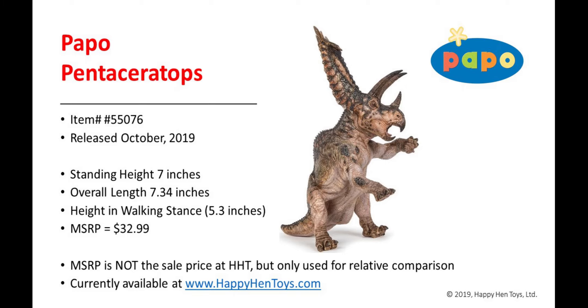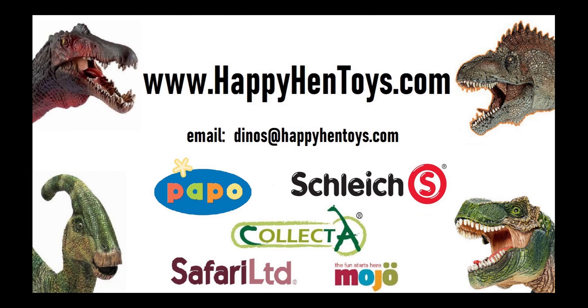This figure is available at happyhentoys.com, one of the largest distributors of dinosaur figures in the U.S. The MSRP on this — Papo is asking $32.99 — but of course you can find it for less at happyhentoys.com. Have a great day!